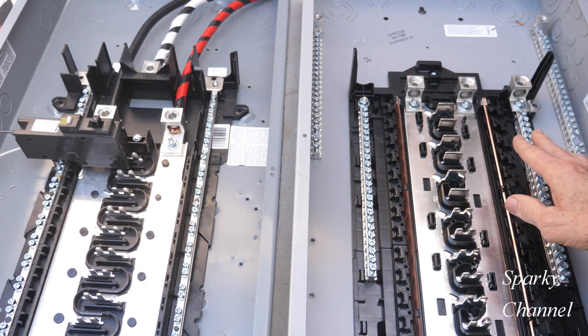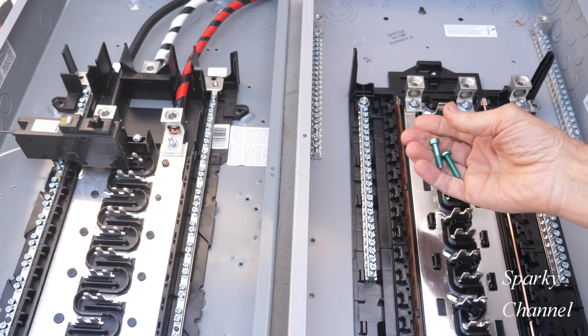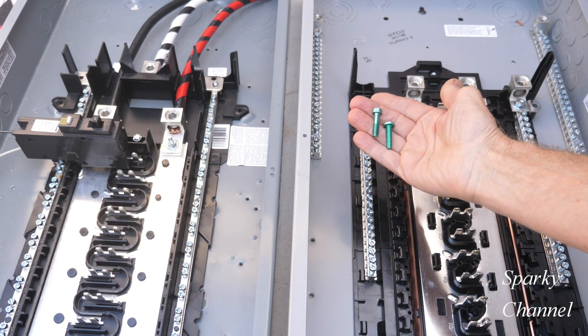But if you're going to use this as the first panel of disconnect, you must bond together the equipment grounding conductor and the neutral bar. The way you do that is to use neutral bonding screws.